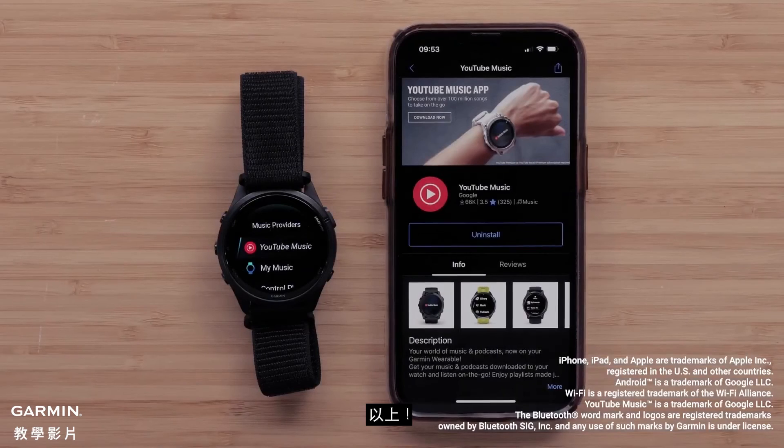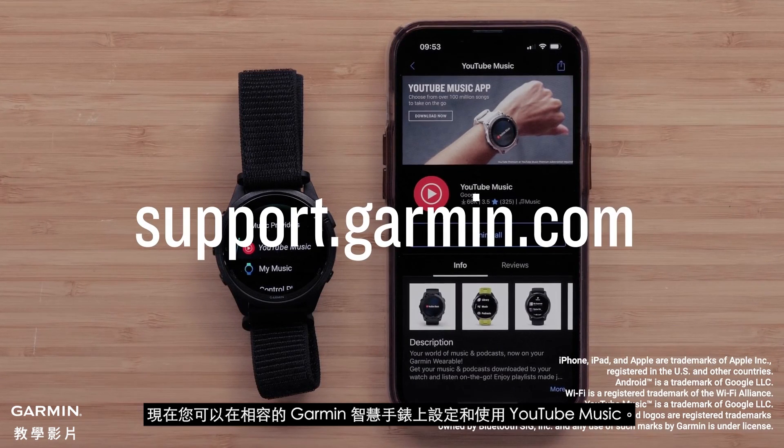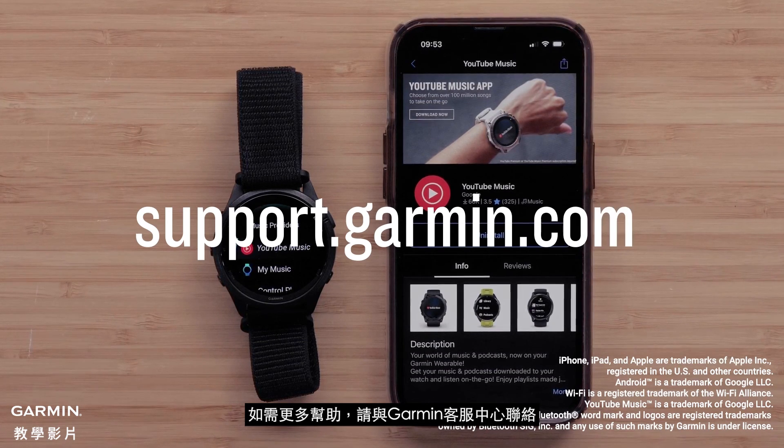And that's it. You can now set up and use YouTube Music on your compatible Garmin smartwatch. For more help, visit support.garmin.com.